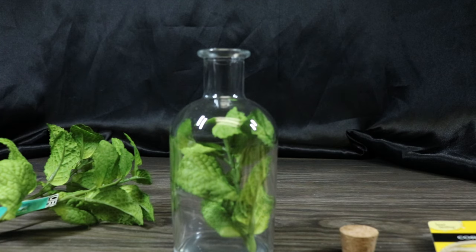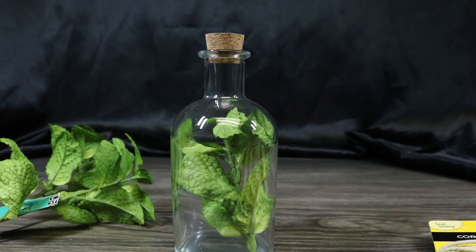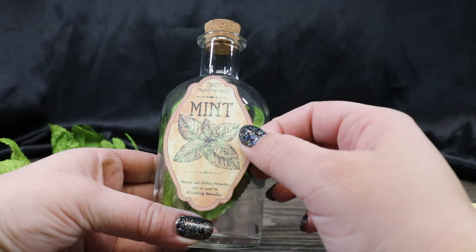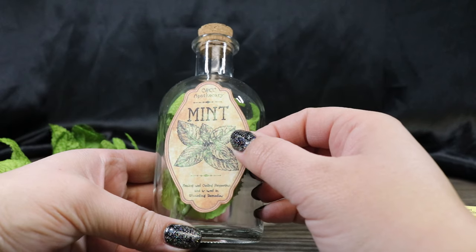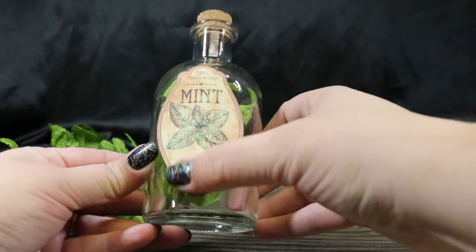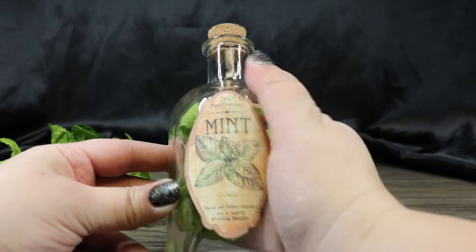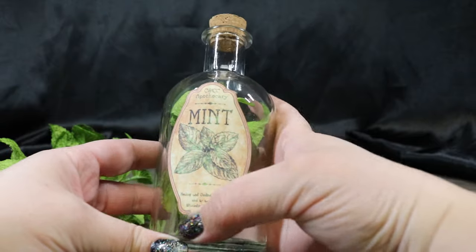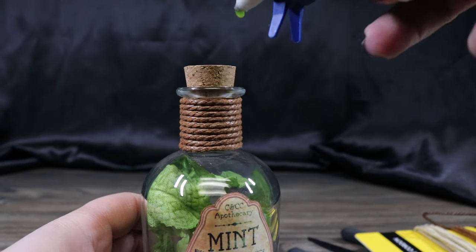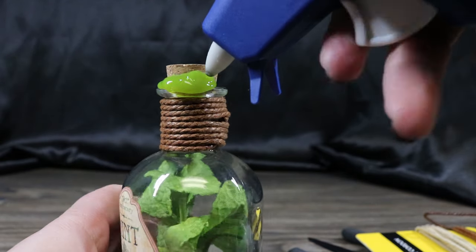And I think that looks good. So we're going to go ahead and cap that up, and we're going to add our label to the bottle. It's kind of deciding what you want to be behind your label, so that will depend on what side you decide to put the label on. Now that my cording is on here, we're going to go ahead and add some glue drips. I decided to go with a similar color green as the mint. And now we have mint.